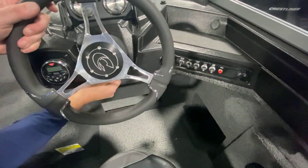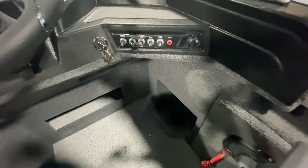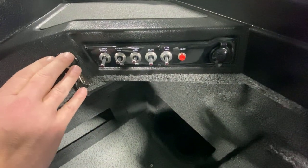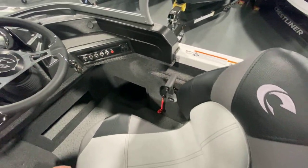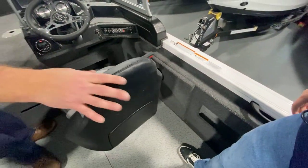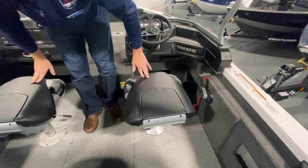It's got a tilt steering wheel on it for getting in and out of the seat. We've got our on and off switch, all our gauges, and throttle control.